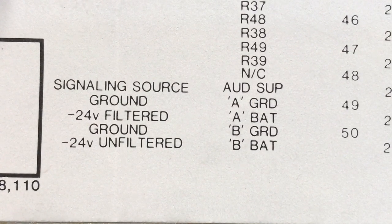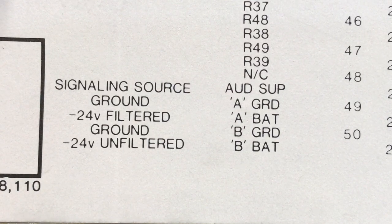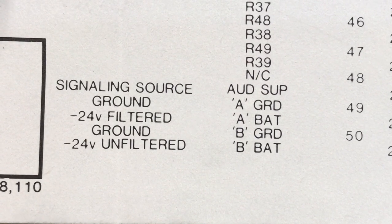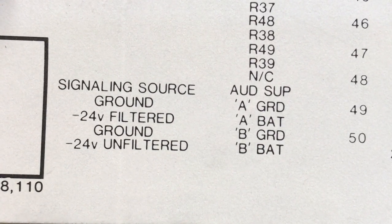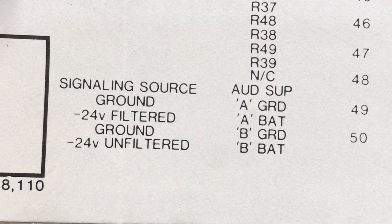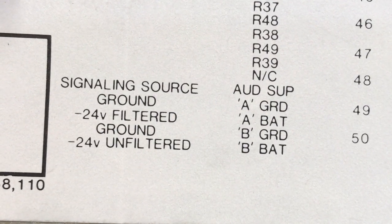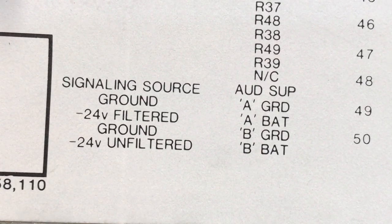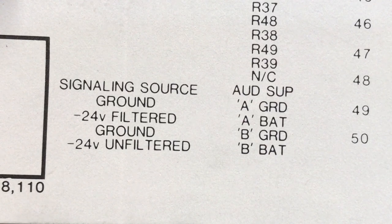Looking at the side of one of the intercoms, where it says signaling source, the abbreviation is AUD SUP — that stands for audible supply. Most all of the intercom manufacturers utilized audible supply as the input for whatever you wanted to switch to, such as 10 volts, 18 volts, or 105 volts. Or if you wanted to, you could connect the ground to it and switch a ground for controlling relays, buzzers, or bells, if the buzzer or bell was wired hot all of the time.